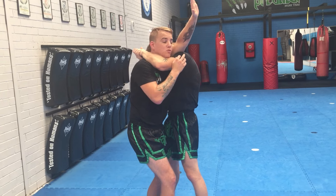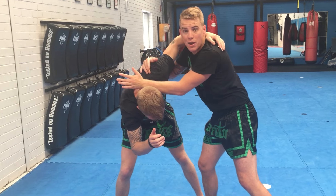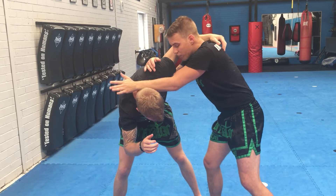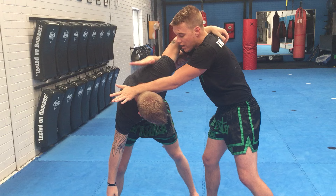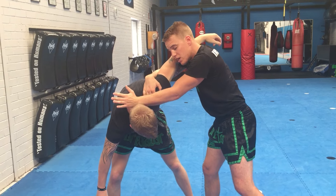So step and three sharp pulls — one, two, three — all the way down. You may have to do more depending on the strength of your partner as well. And from there, I'm extending across the back of the neck. I can lock onto the shoulder, secure his arm by pinning my ear to my shoulder.